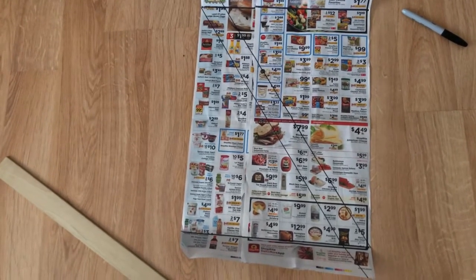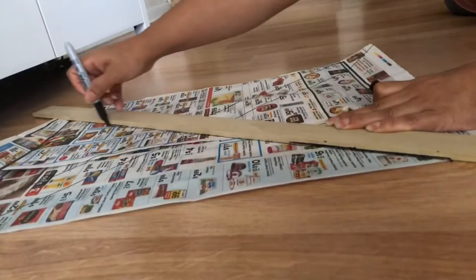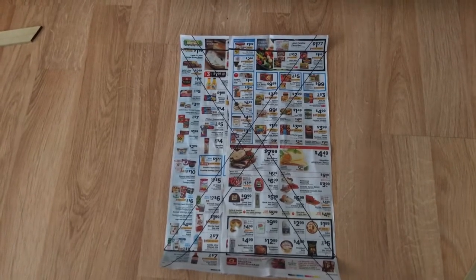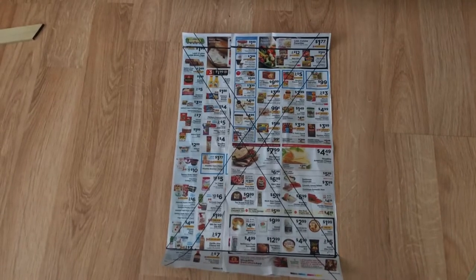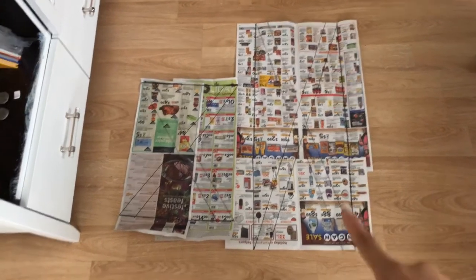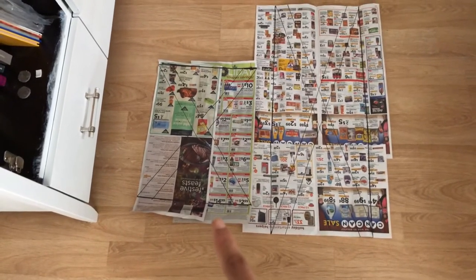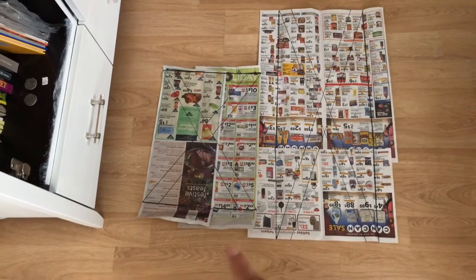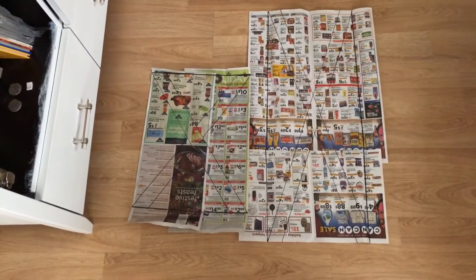Now we're going to go ahead and place the wood on the other side and do the same thing. This is what our pattern looks like and I'm very pleased with it, but of course you can always play around and get the shape that you're after. So I just wanted to show you what the pattern for our side looks like and then what the pattern for our door looks like — one is longer and the other is obviously shorter — and I'm going to do the same exact thing for my other side and the other door.